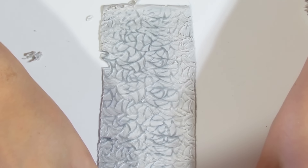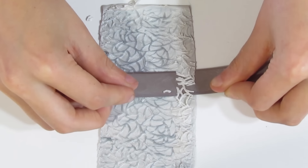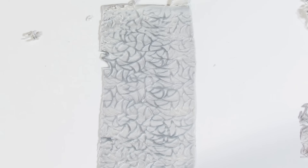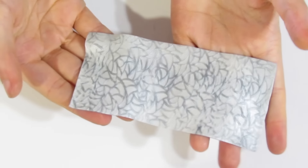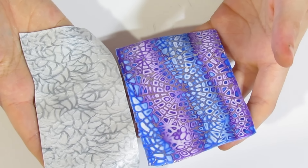Then when you're done, you're just going to burnish with some plain printing paper, just like you did with the Mukume Gane. And there we go — I've got a nice frosty looking piece of clay, and I like that better than the one that we had on the other side. Looks quite nice.